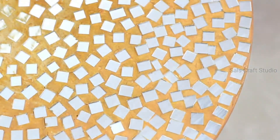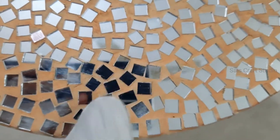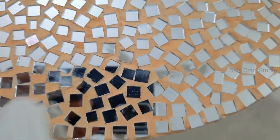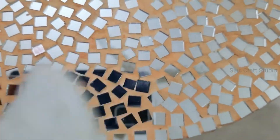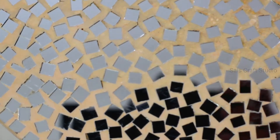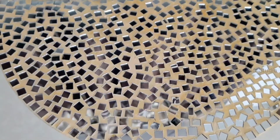Once you are done with the second step, allow it to dry completely before going to the final step. For the final step, take any soft cotton cloth and just rub the mirrors to get them cleaned. Remember, this is a dry cloth — not wet — and be careful not to hurt your fingers. You can see they're shining beautifully and the mosaic art is perfect.